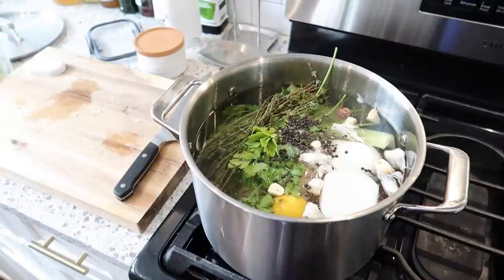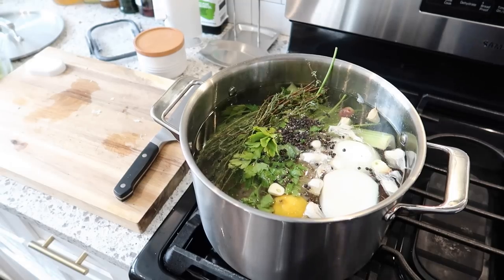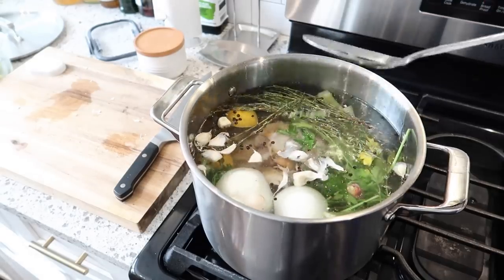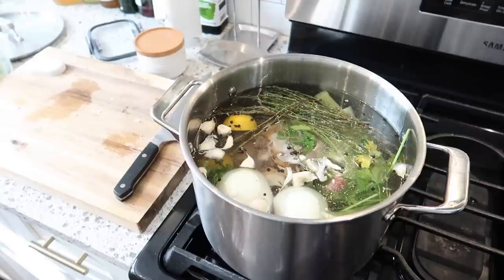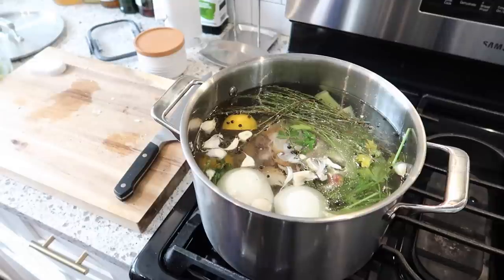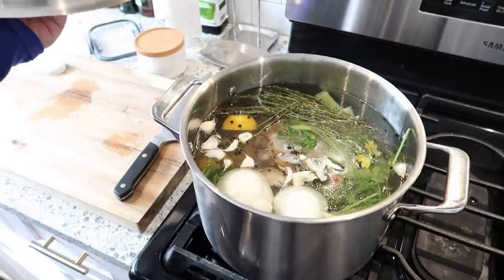Do you guys have a favorite burner on the stove? Mine's the front left one. So I'm going to push all that down in there and I really like to simmer mine for at least an hour. What's going to happen is the vegetables will break down, the flavor will get concentrated, and then all of the extra meat on that chicken will fall off, and we can use that in the soup.